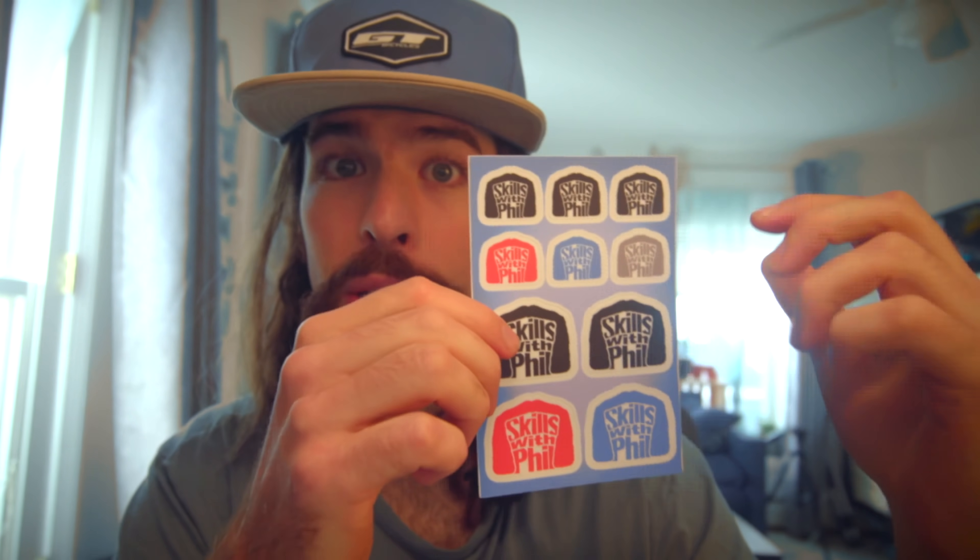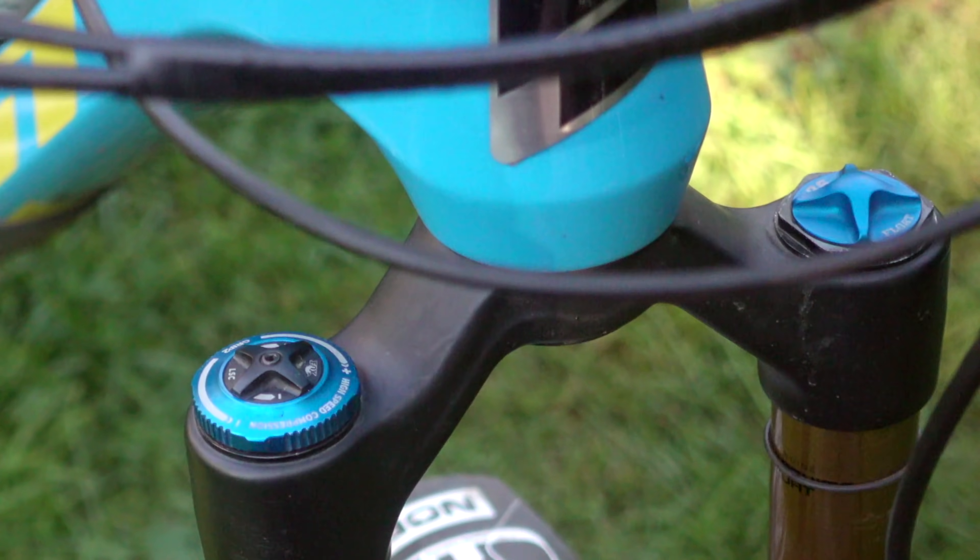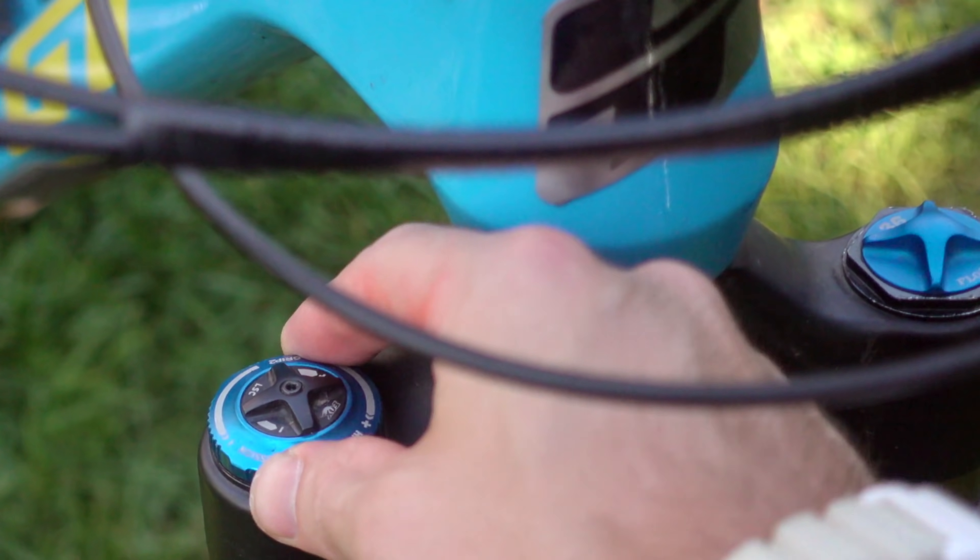Before we start talking about these suspension squishy things, if you want to help support this channel you can pick up a set of Skills with Phil stickers. Each sticker sheet comes with 10 different stickers in two different sizes and four different colors. I ship these worldwide personally, and if you use the promo code playbikes you'll get 15% off your order.